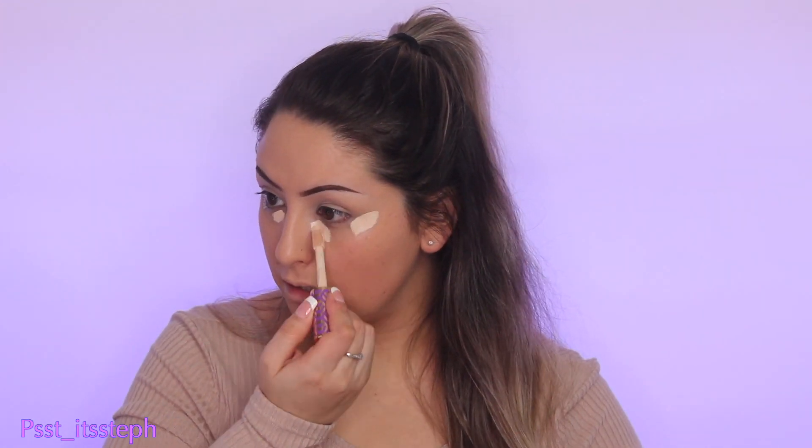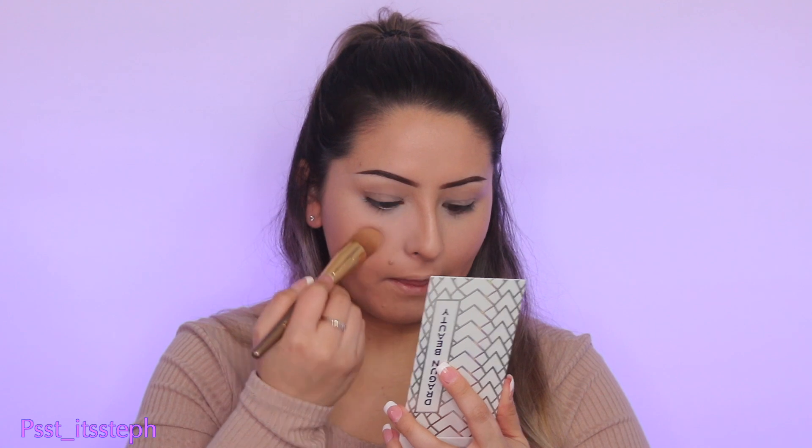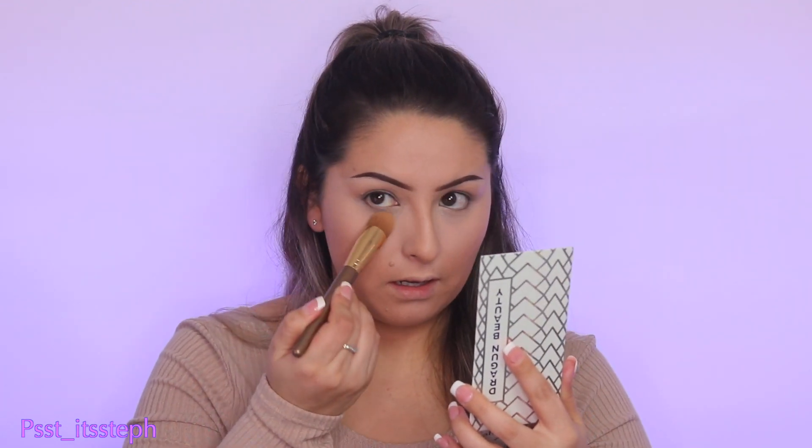I'm going back with that same concealer and applying some here and here to brighten the face. Now that the face is concealed, I'm going to use my egg from Dragon Beauty and their Dragon Heart Transformation Face Powder. I'll apply the shade pink opal with a very dense brush, patting it onto where I applied the concealer. Then I'll grab yellow topaz and apply just a tad right under my eyes for a brighter under-eye.